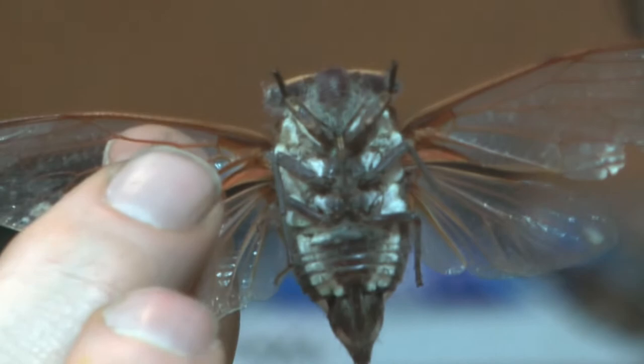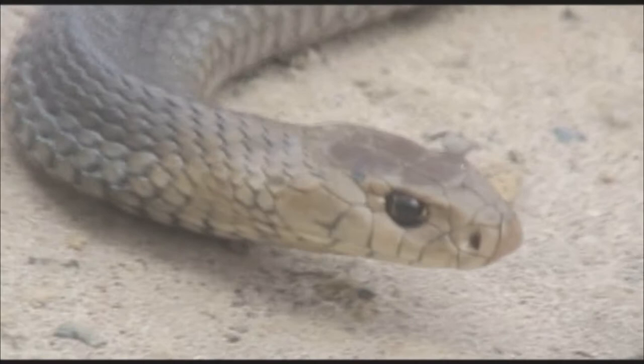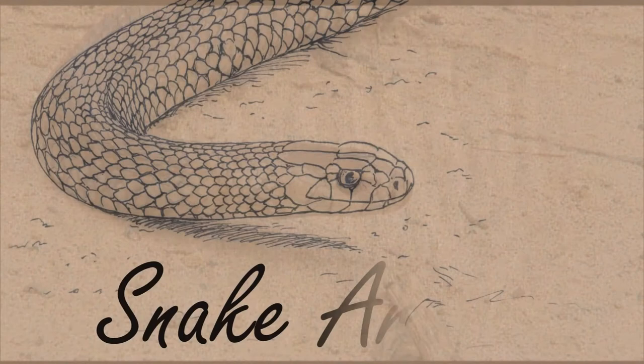Today's how to draw video is how to draw the cicada. In most of these how to draw videos I try to put a little bit of something new or different in each one. This time I'm going to show you how to draw one side exactly the same as the other side.